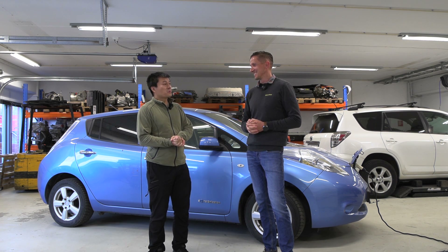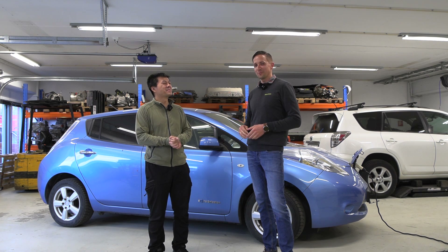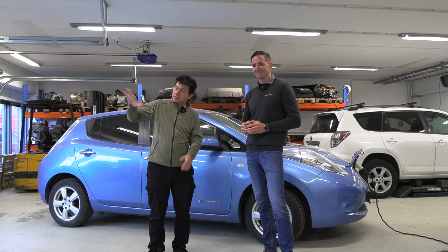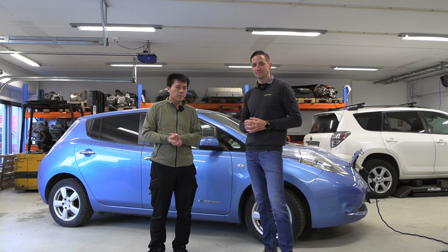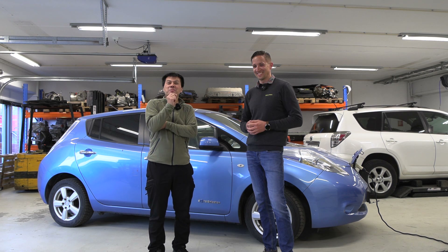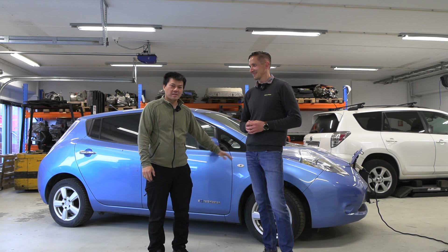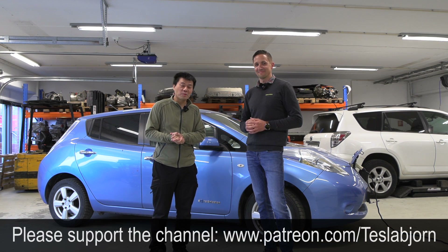Thank you so much Valmar for taking the time and money to do this. Glad to work together and experiment. If you guys have questions, you can contact Elbilmec — they are located at Liertoppen. This might not be the last thing you see from this Leaf. One thing I haven't tried yet is DC fast charging it to see how it goes. The undercarriage isn't replaced yet, but I think that's it for now. Hope you guys enjoyed this video — thanks for watching, and talk to you later.